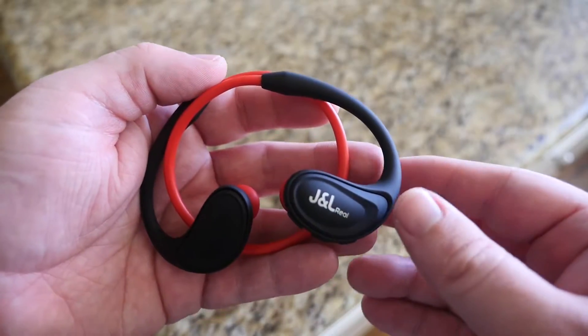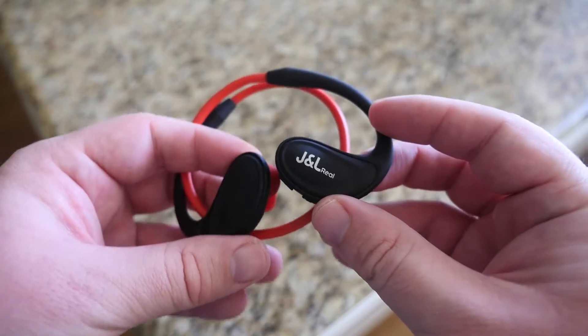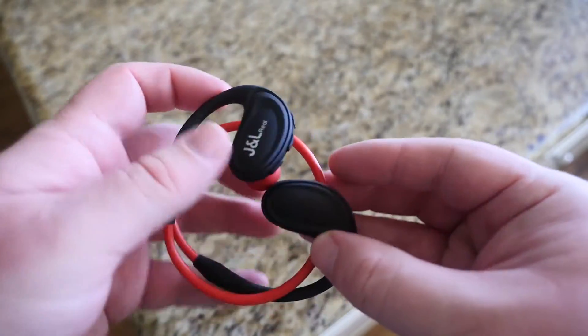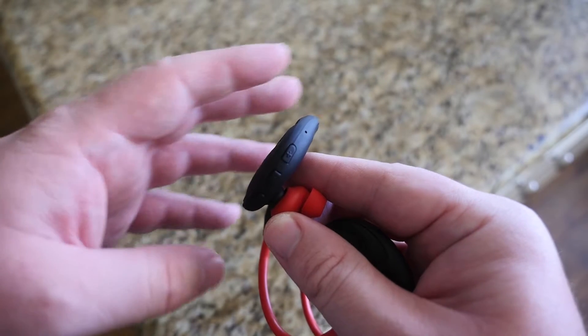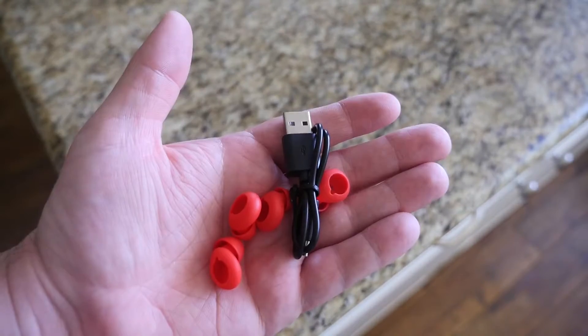These are the headphones — these are the red and black ones, they come in all black as well. Again $29.99, really good reviews so far on Amazon. Let's see if the reviews stand up. There are three buttons right here: you got volume down, volume up, and then a power button. The charging port is on the other earbud.